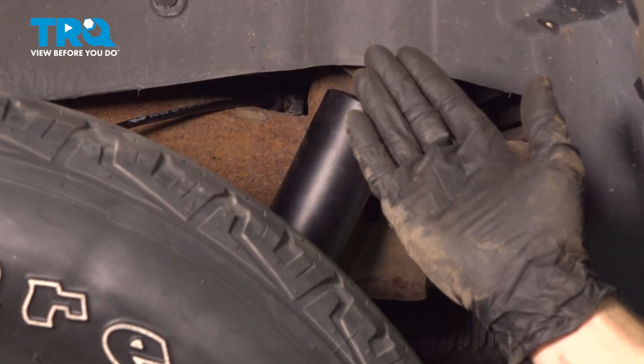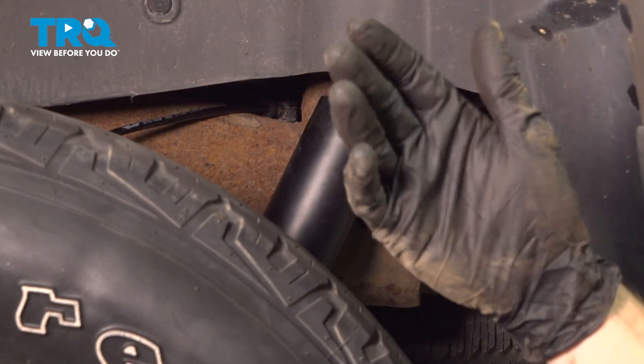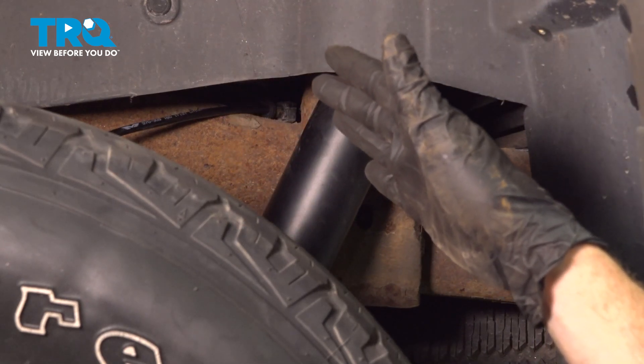We've shown you how to do one side of your rear ABS sensors. The process for one side of the vehicle will be the exact same for the other. Aside from that, go ahead and hop in the vehicle, make sure you don't have an ABS warning light, and take your vehicle for a road test.